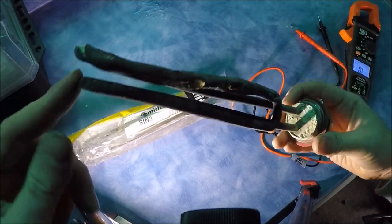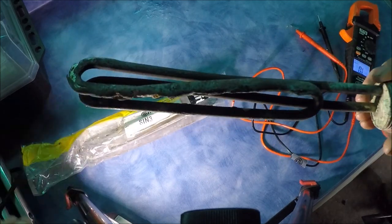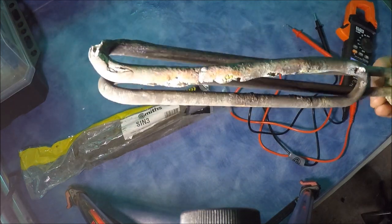Once the element is replaced and you pull it out of the cylinder, you can most of the time visually see the damage. You can see how damaged this one is.